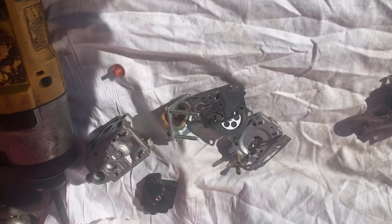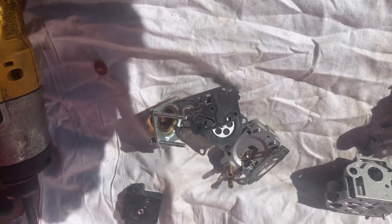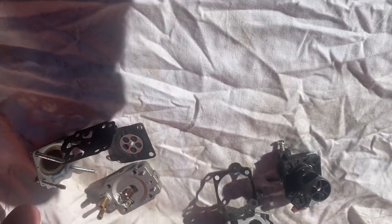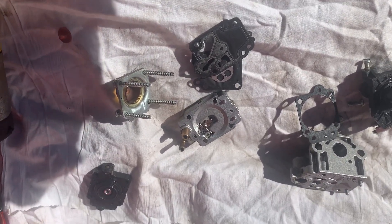Guys, I just wanted to make this real quick little video of a teardown of a Wyk series wall barrel carburetor. If you have any questions about these little carburetors, let me know. More Medic One — have a great day.